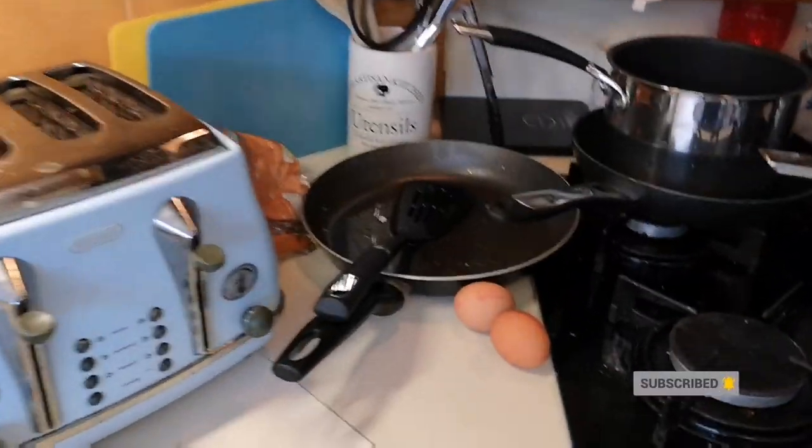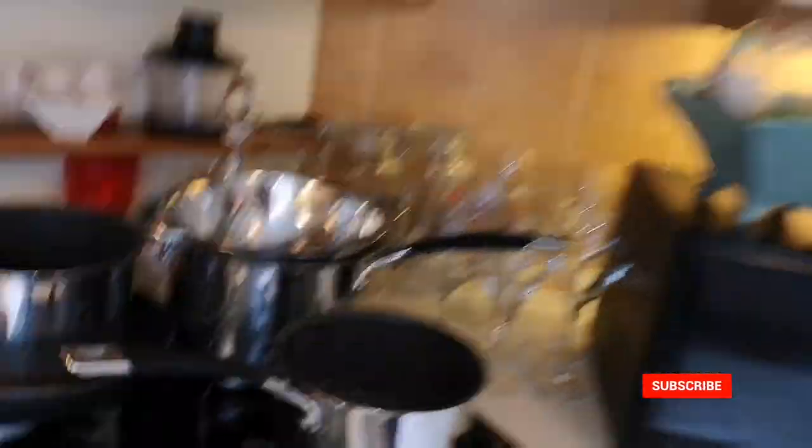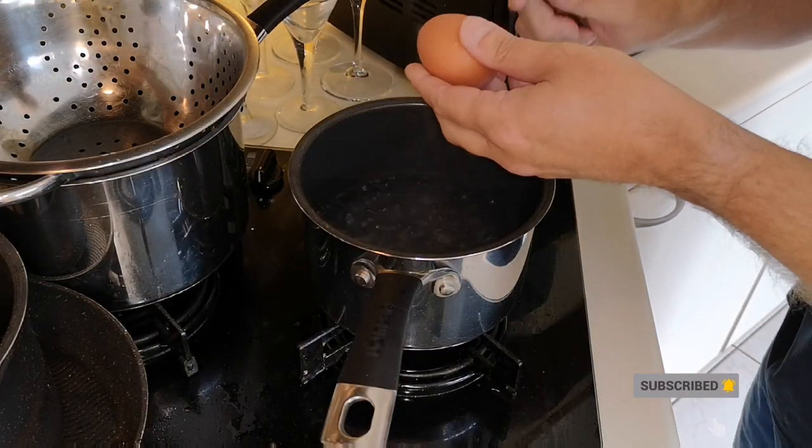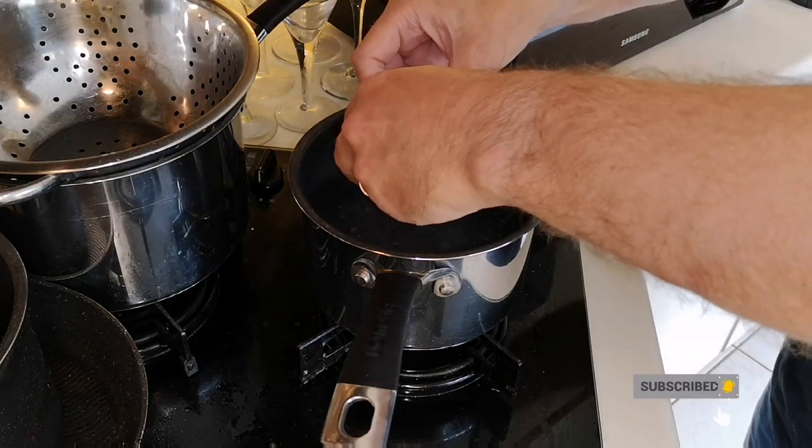Let's see how it goes. We've got the eggs obviously, and I've got the water boiling, so I'm going to pop them in now. I'll just set my stand up so you can see me doing it — let's see how these go.